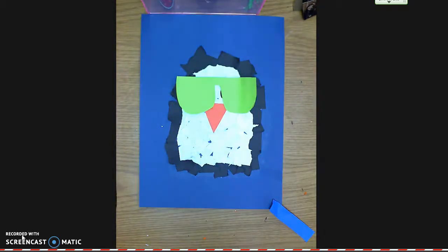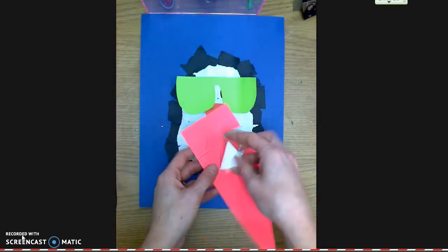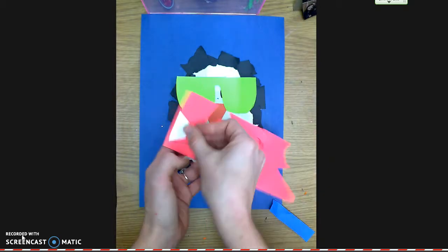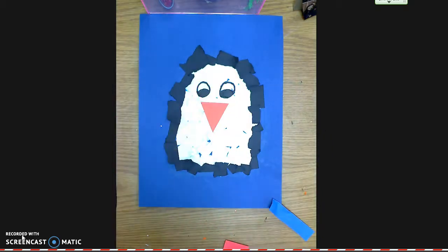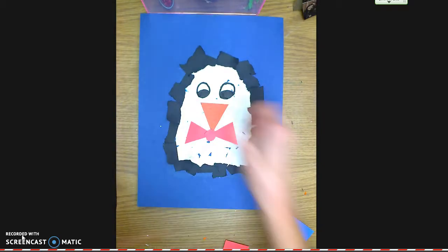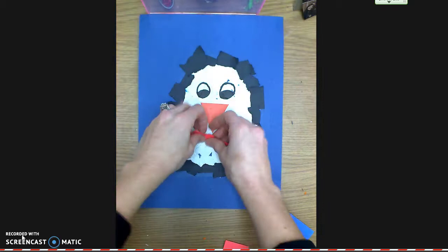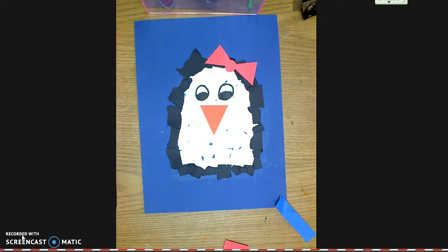I've also made some triangle tracers. Students can trace two triangles and draw a circle on their piece of paper. When you cut those out, you place them together — point touching point, circle in the middle — to make a bow tie. Or if you wanted it to be a girl penguin, you could put it up in the hair to make a little bow.